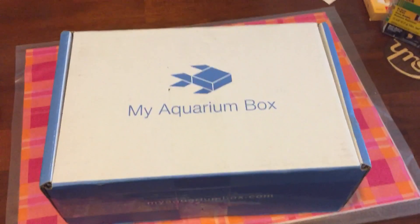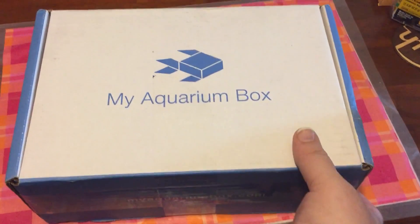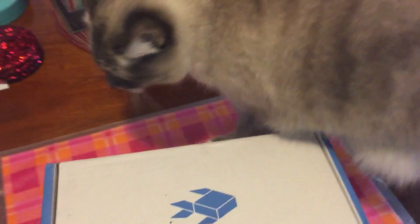Hi everyone, this is my first box in my aquarium box order and this is my unboxing video. Lavender is going to help find out what kind of fish goodies we got this month.